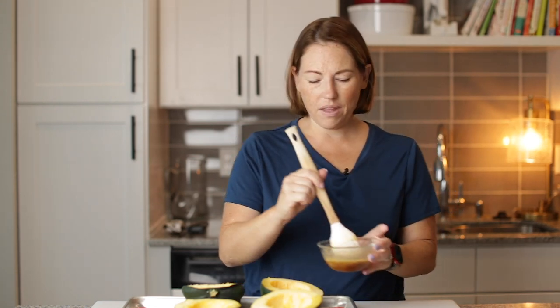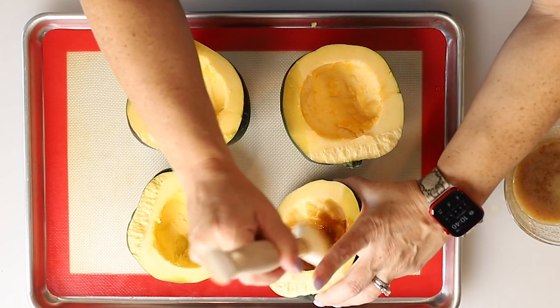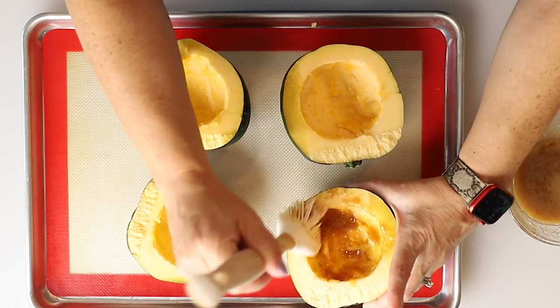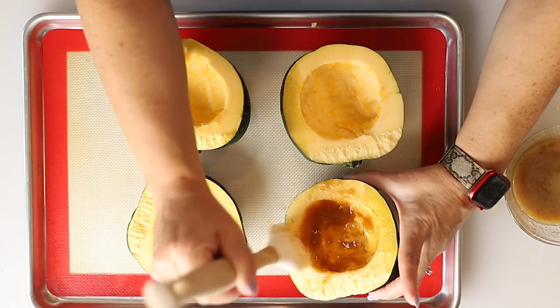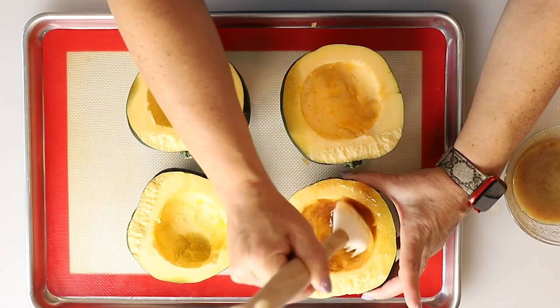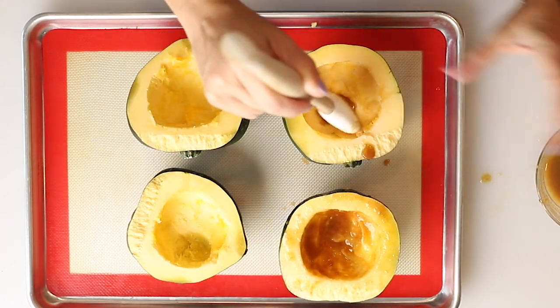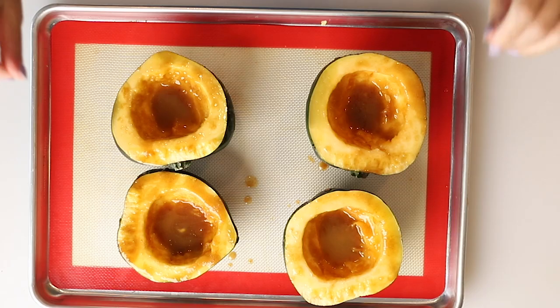We're going to brush the insides of the squash with the butter and brown sweetener mixture, getting all around the outside flesh. This is going to be so amazing. These are ready for the oven.